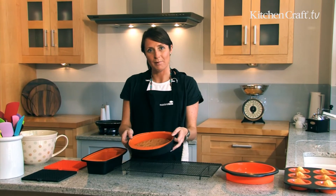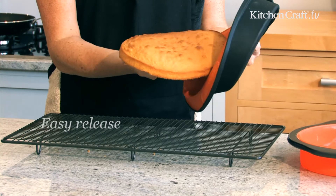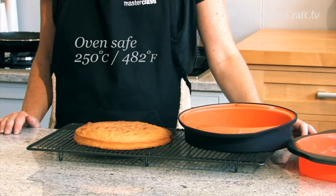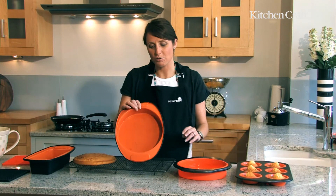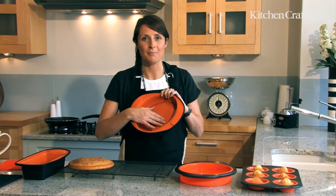The beauty of this flexible bakeware is that you can actually transfer the cake once it's cooked onto the cooling rack by bending and flexing the sides completely, so that it easily releases the cake onto the cooling rack without any damage at all. The non-stick coating also means that you can clean this with ease and then reuse it time and time again.